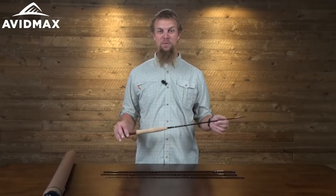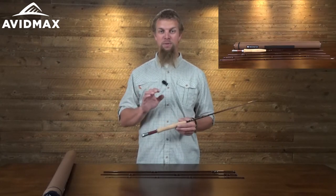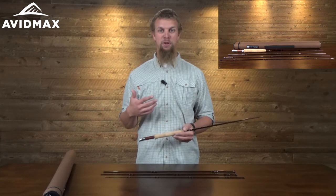Hey, I'm Jeff with Avid Max, and today we've got the Reddington Classic Trout Fly Rod. This fly rod really has been styled and designed exclusively for trout fishing.